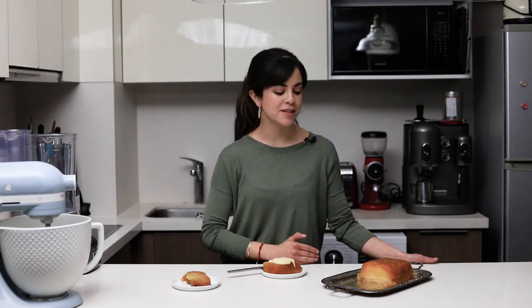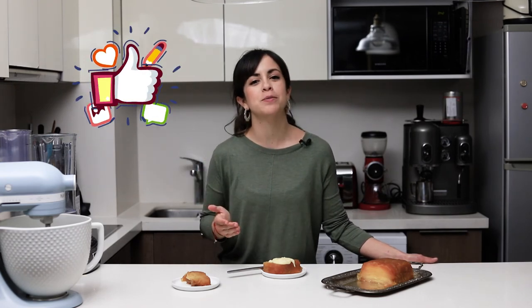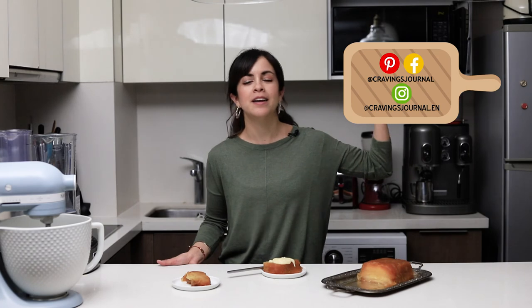That was my apple mille-feuille — I used to call it an apple lasagna, but it makes much more sense to call it an apple mille-feuille. I really hope you like this recipe! If you did, don't forget to give it a huge thumbs up and subscribe to my channel — it's free and only one click away. You can also follow me on all my other social media accounts. If you make this recipe, tag me or use the hashtag CJ Recipe so I can see it. Thank you so much for watching and I'll see you in the next one.